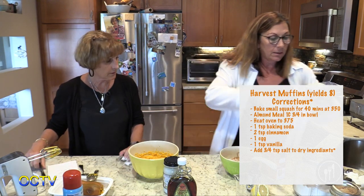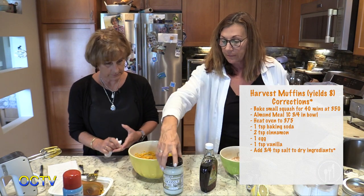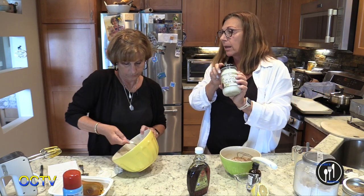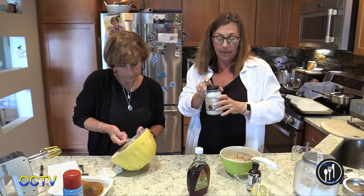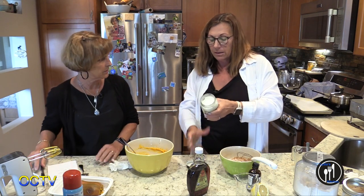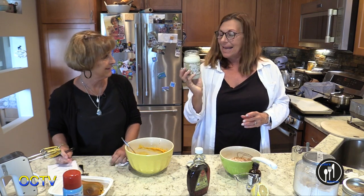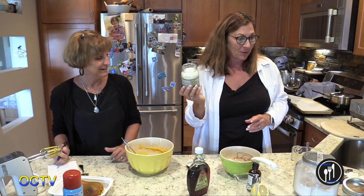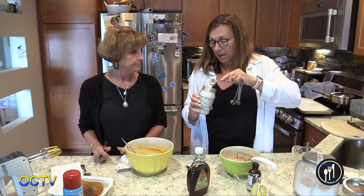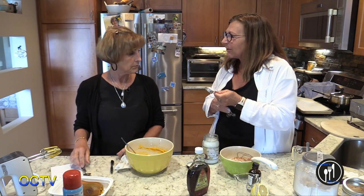Okay, salt is in, vanilla is in, egg has been in. Now we're going to add some coconut oil. I took out butter at first and then thought, let's try coconut oil — that makes it a little bit richer. You can get this at Meijer, but I got it at Trader Joe's. We're going to measure it in tablespoons.